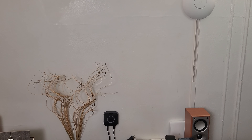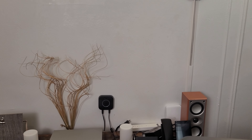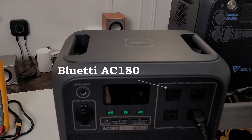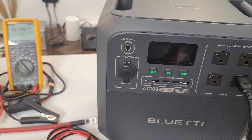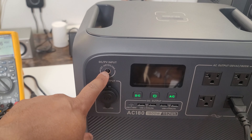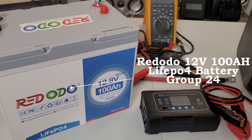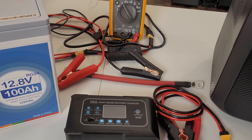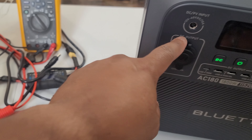Hello everyone, welcome to the YouTube channel — this is the Crucible of NYC, I'm your host Domingo. Last time I reviewed the Bluetti AC180 and showed how to charge it with a 12-volt battery using the DC PV input, specifically with the Redodo lithium iron phosphate 100 amp-hour battery, using alligator clips and a barrel port connected to the PV input.